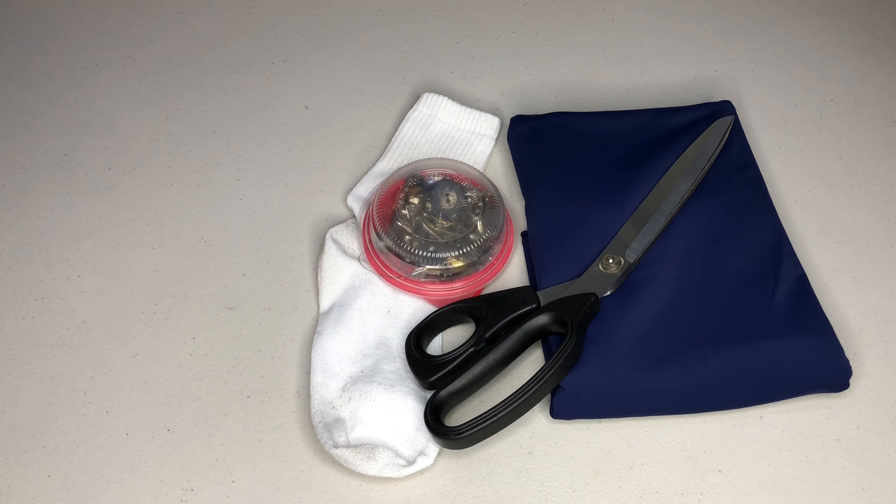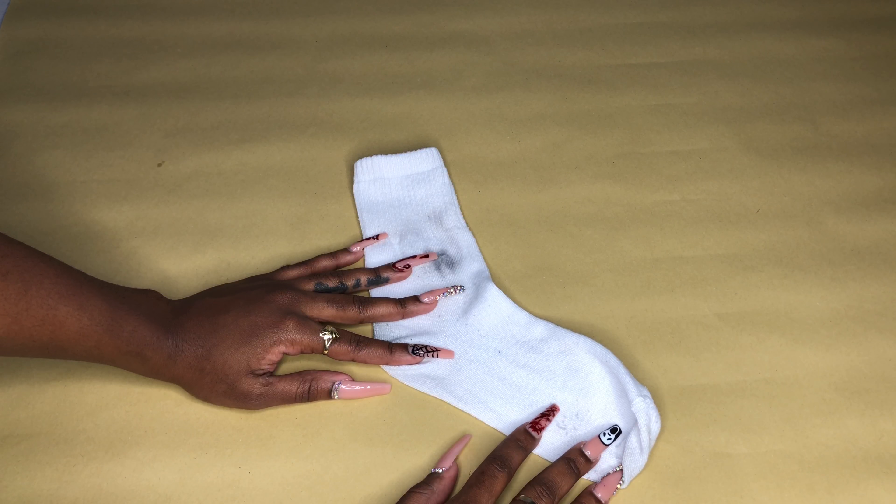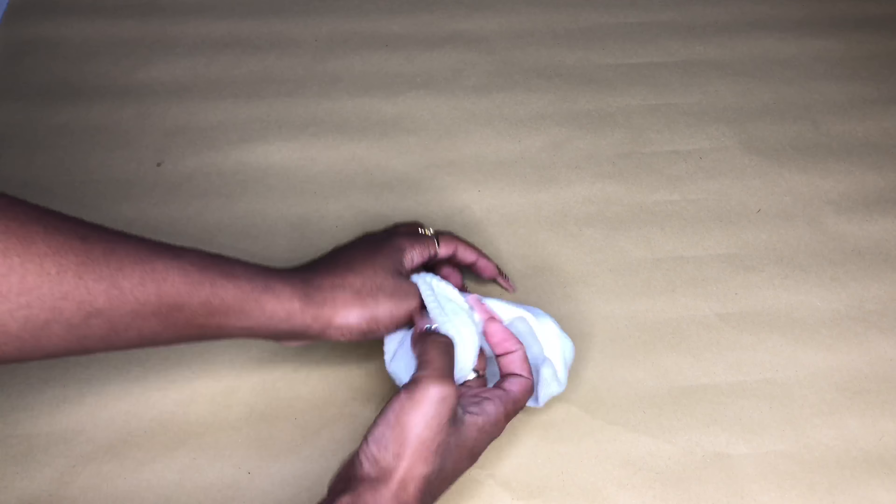You're going to need your fabric, an old pair of socks, fabric scissors, and some pins. We're going to start by examining our very old socks and flip them over.